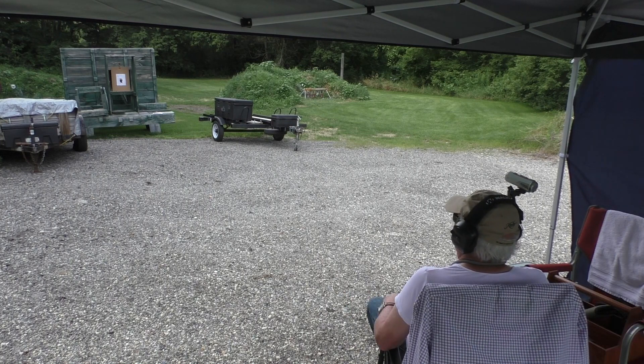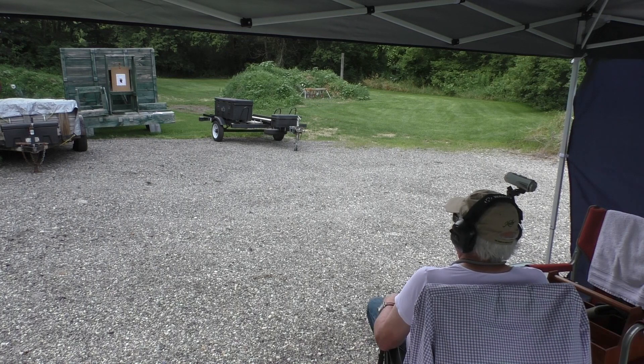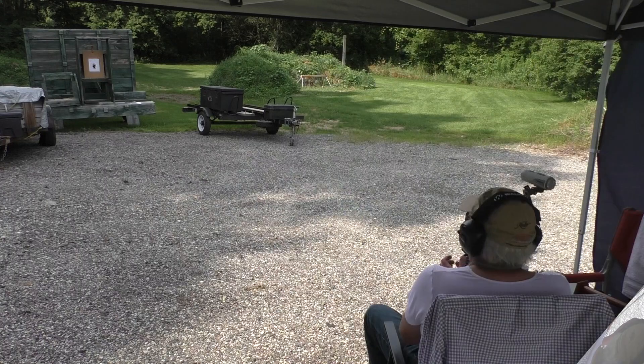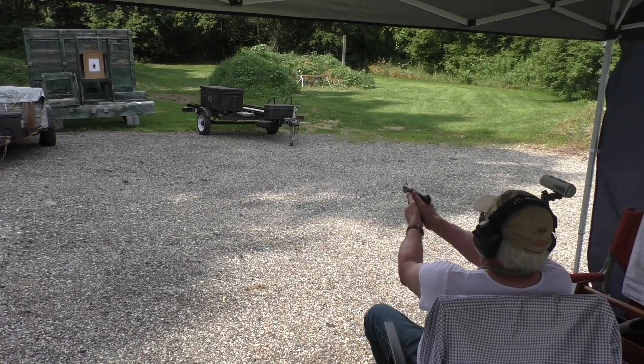I'm going to put 14 more rounds of my hand loads through it, and then we'll film some Federal HSTs and see how that works out. Alright, the final 14 rounds of my hand loads.